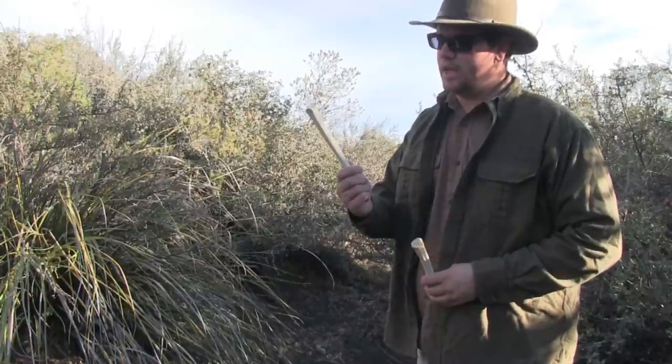Welcome to Martin's Survival. Today I'm going to show you how to make an awl using a leg bone of a mule deer. So stick around, we've got a great show coming up.